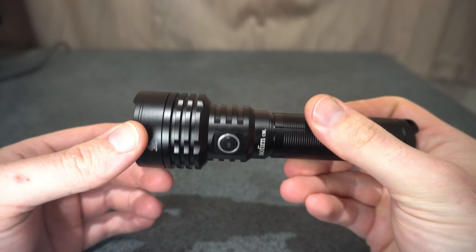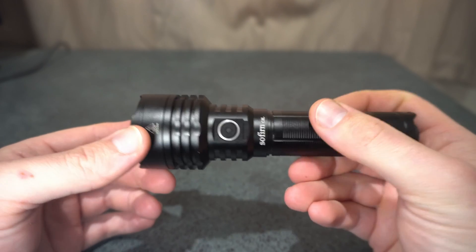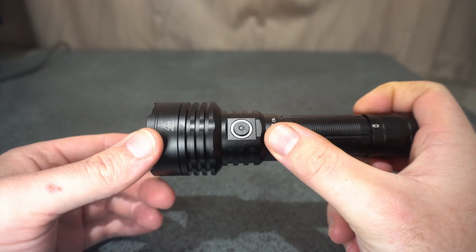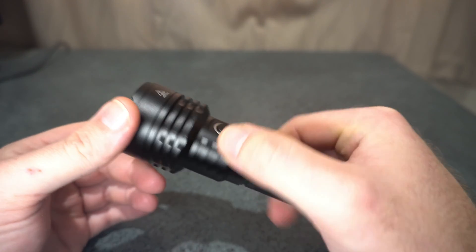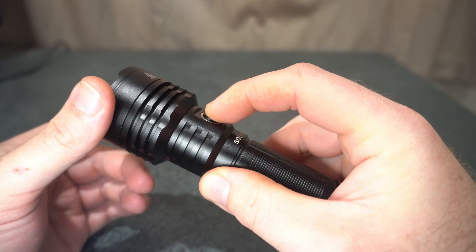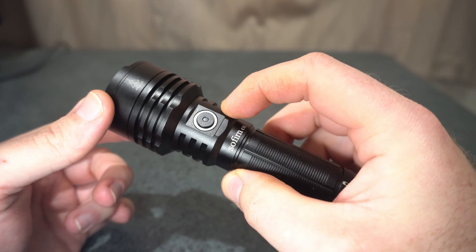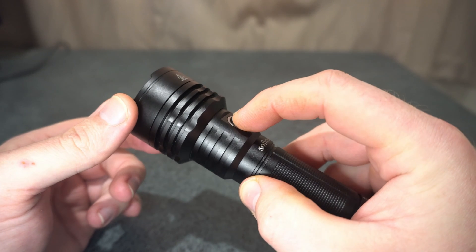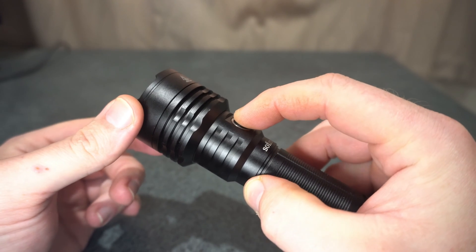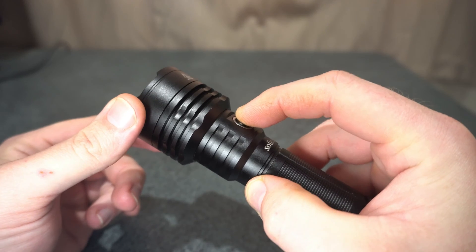You've got the side switch here with the battery indicator as well. There is a little bit of play to it with these switches, where the button is actually built onto the driver — but it is a nice solid click to it.